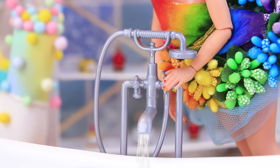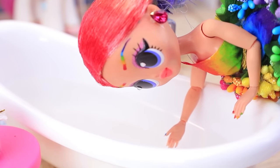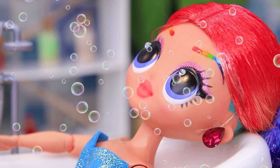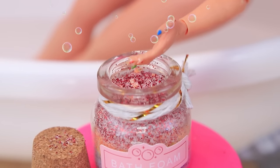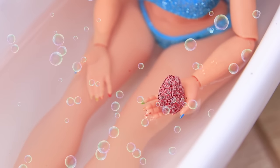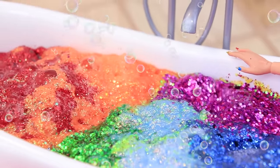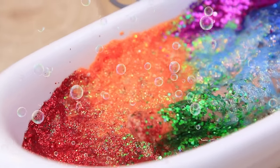Let's fill the bath. It's the perfect temperature. Dive in. Oh, but it's missing something. That's right — my favorite bath salts. Just a little bit turns the water a beautiful color. Look at these bubbles. Oh, I need to order a whole box of these.